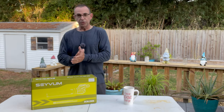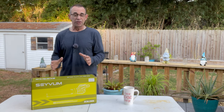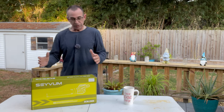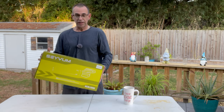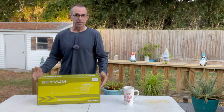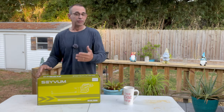Hey guys, Dan here. The weather is definitely getting cool — it's fall and we're starting to get a mess of leaves, pine needles, and stuff like that. So when SaveM reached out and said 'hey, we got a 20-volt blower we'd like you to try,' I was like, alright, send me the details. They sent me the details and I was really impressed.